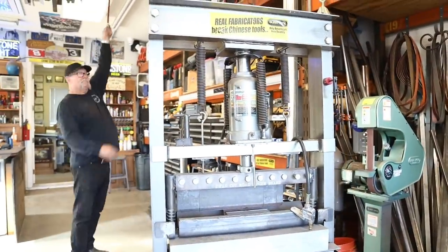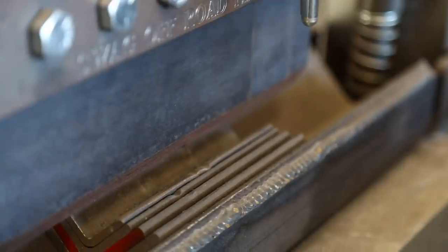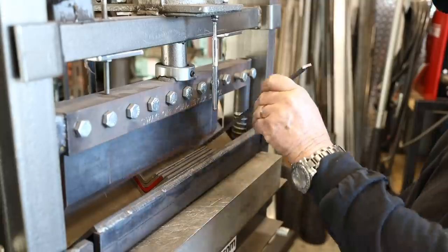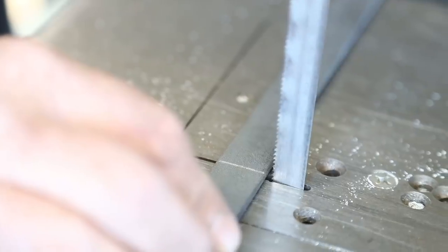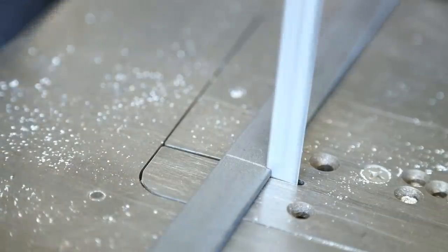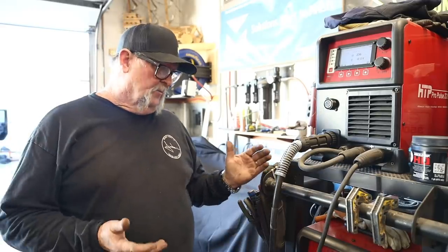I pulled out my metal brake, now in a new location on the other side of the shop — a little more convenient. Just one simple 90-degree bend and we're all set. I also added a small support bracket — a piece of three-quarter inch by eighth-inch flat bar stock — and put a little angle bend in it for support.